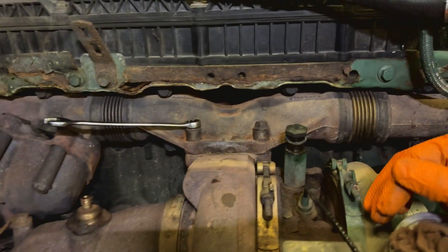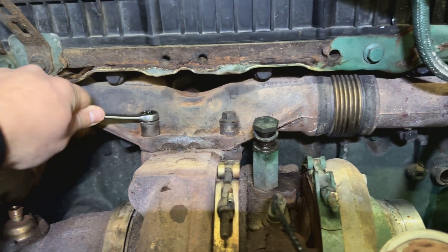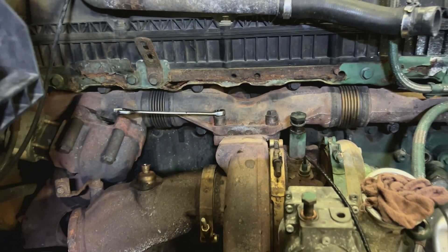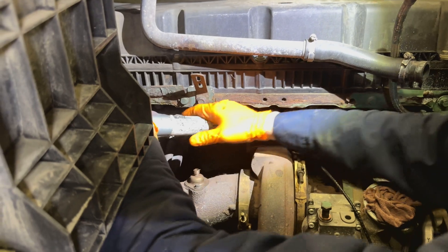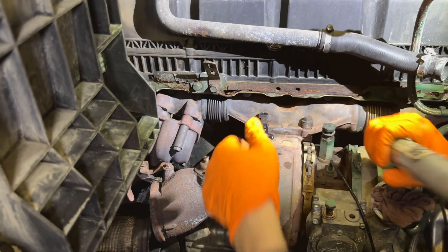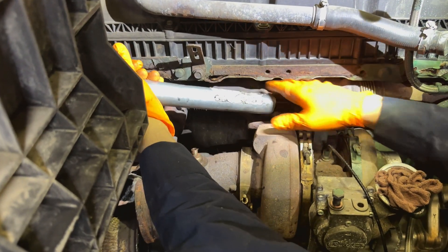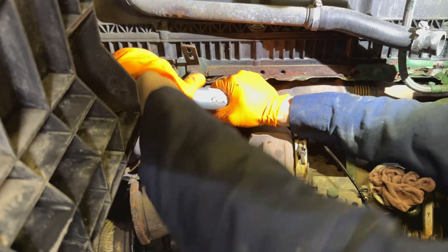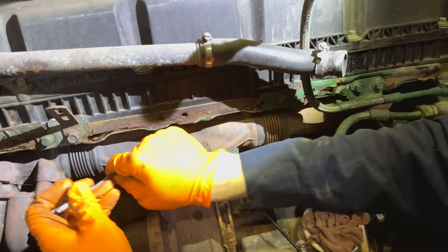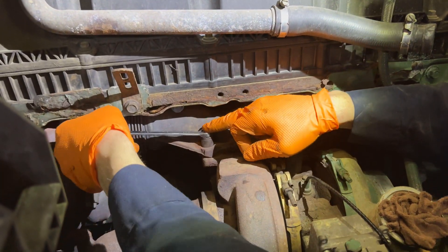Those are usually fun to deal with. It's 14mm and they are tight — they're always super tight. They also snap, so be careful and wish us luck. That's good. I guess we were lucky here. Sometimes those bolts are a hassle.